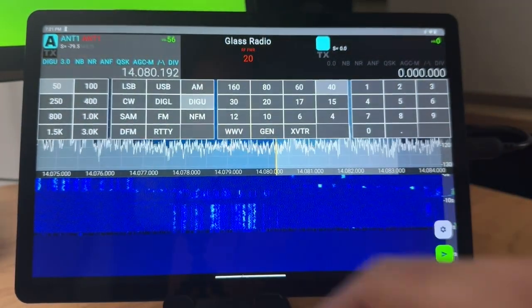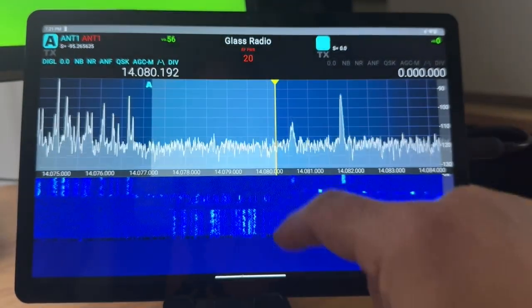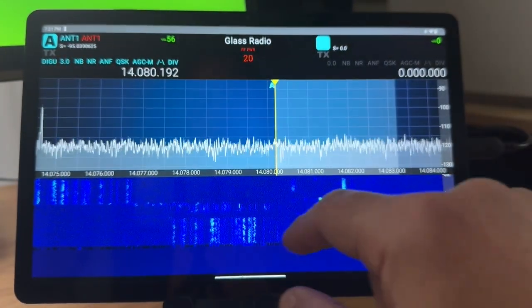I can change my modes. Nothing really on digi low — let's go back to digi high.